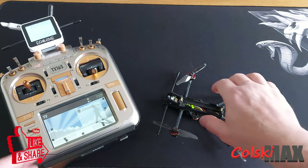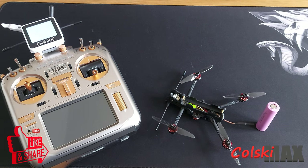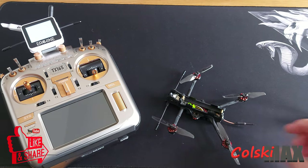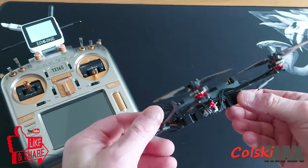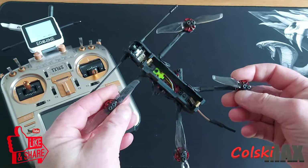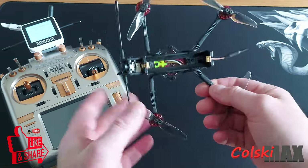I think it's another winner from HGLRC in the Recon range. I wonder what they'll have out next - I imagine we'll probably be looking at 7 inch or something like that. I'll be looking forward to it because they're a nice addition to the hobby. I think this is the way things seem to be going whether you like it or not. I still prefer the heavier drones - I think I prefer something that weighs about 400-500 grams to be honest, but these are good little cruisers.